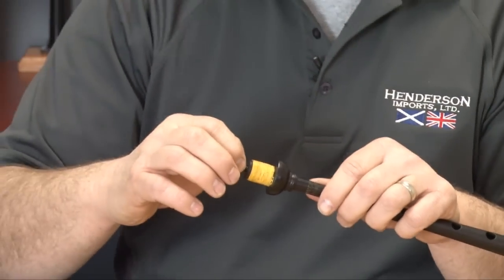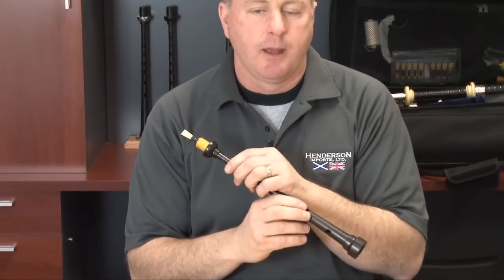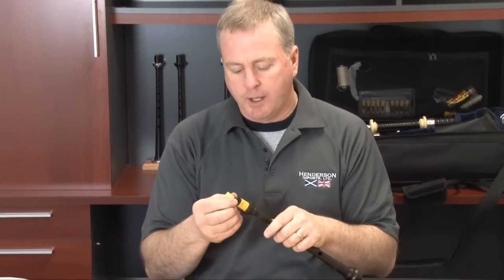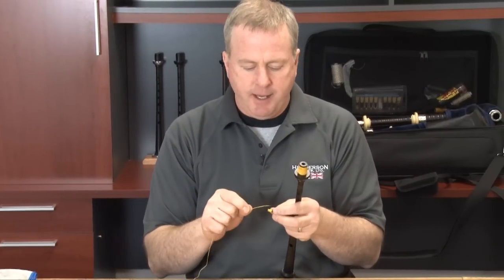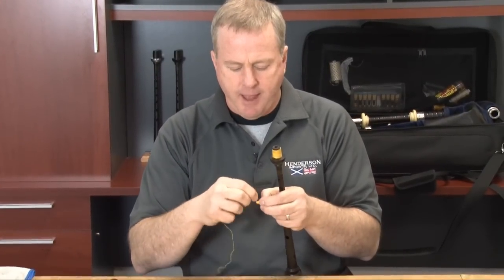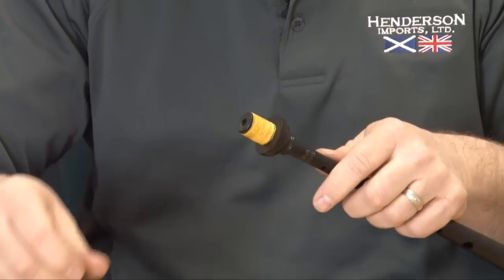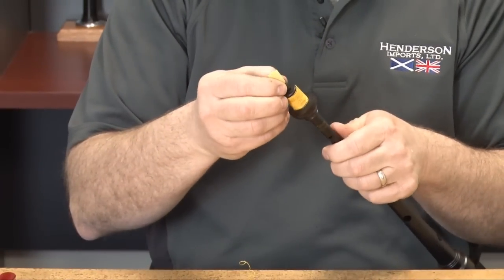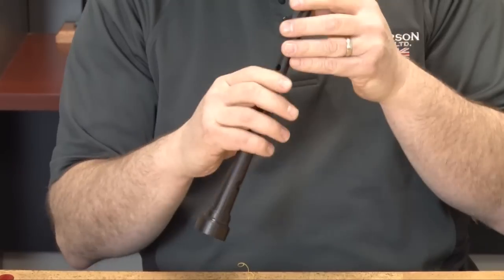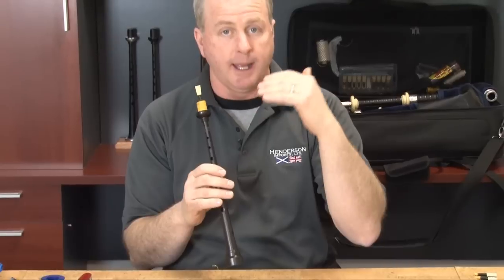On the other side, if you find that the pipe chanter reed is too sharp to begin with, what we're looking at doing is taking a three to four inch piece of hemp and wrapping the base of the pipe chanter reed to create a higher reed seat. At that point we come back and check again to see if we have a balance between low A and high A.